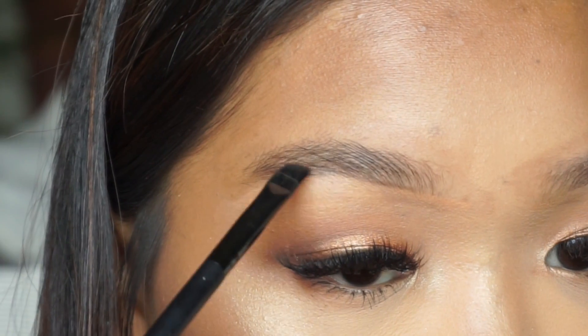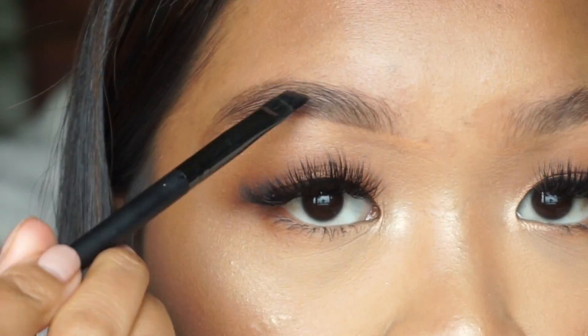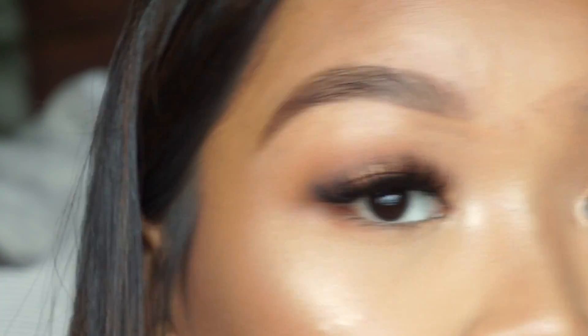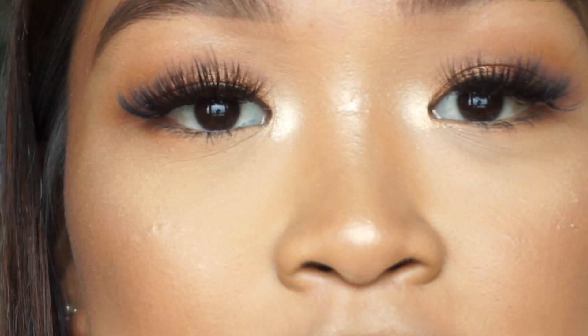I'm going to go ahead and speed up this process so you guys don't have to watch it. Overall, I don't really feel the need to go into my whole brow with the Brow Wiz, so I just saved a bunch of time. It looks super natural and you can even make it more feathery if you want to, but that is just how I did my brows — it looks really really natural depending on how much product you put in.